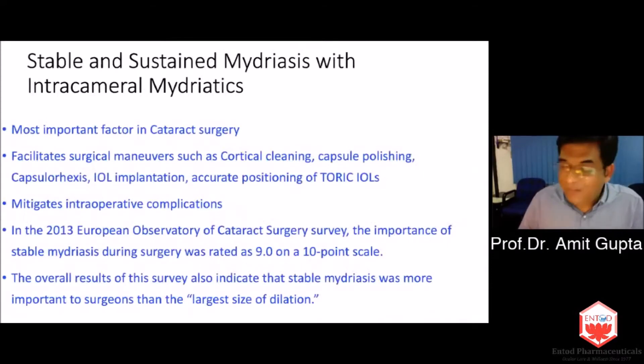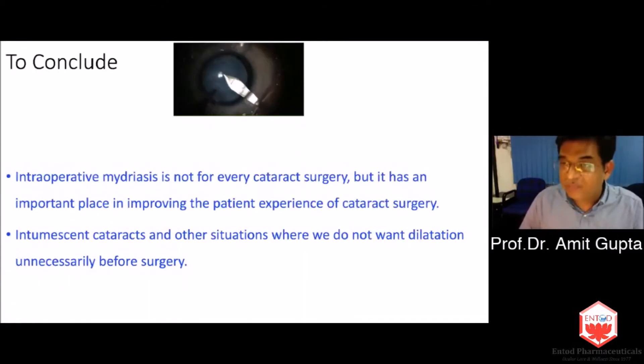A survey carried out on cataract surgeons in Europe asked: what makes you most secure when doing cataract surgery? Nine out of 10 on a 10-point scale said that stable mydriasis was what the surgeon liked most — even more important than the largest size of dilation. This facilitates maneuvers such as cortical cleaning, capsular polishing, capsulorhexis, IOL implantation, and toric IOL alignment — it's next to impossible to do toric IOLs in a small pupil because you cannot see the alignment marks on the lens.